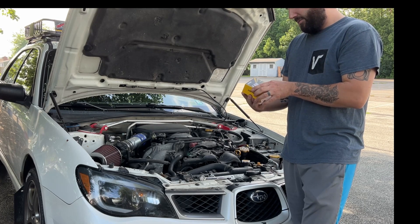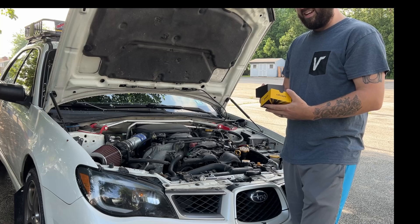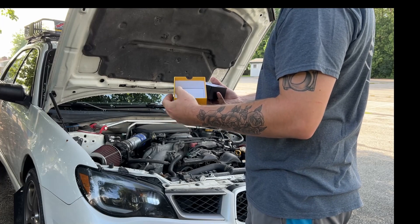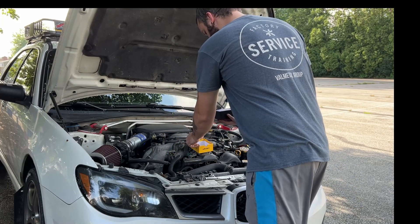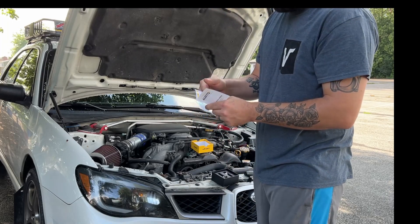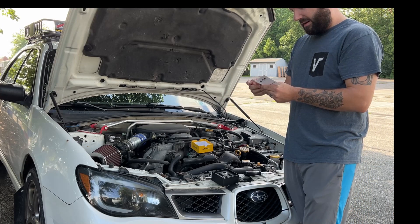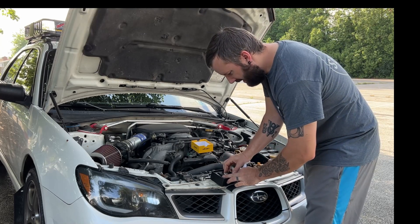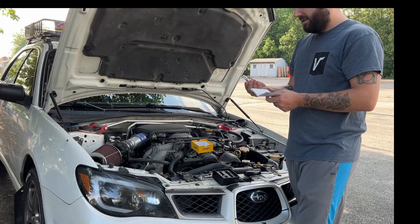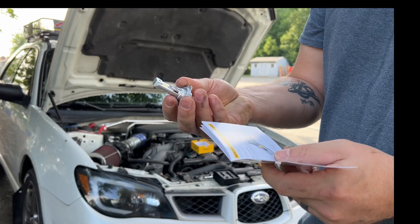The bulbs they sent me are for my low beam, which I believe is H7 bulbs. They came in a nice box — it kind of reminds me of an iPhone box, nice and sturdy. It comes with a little manual that gives you specs and stuff. The bulbs themselves are in foam so they don't get damaged when shipped.